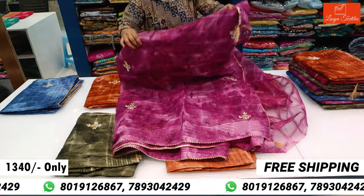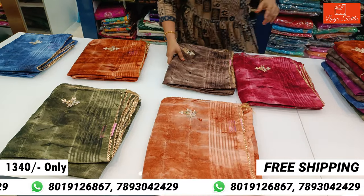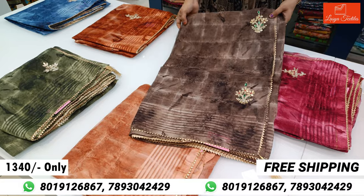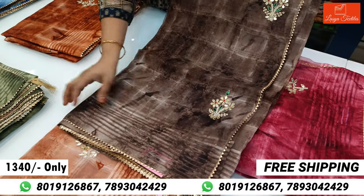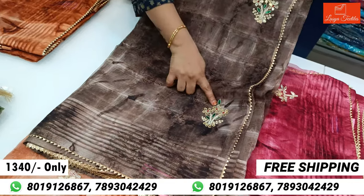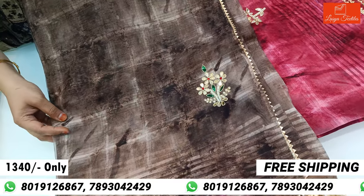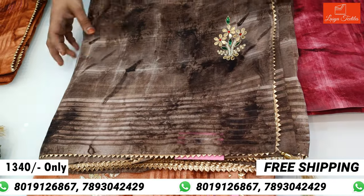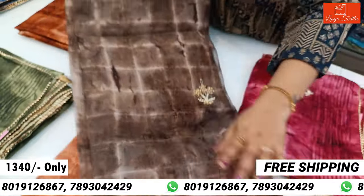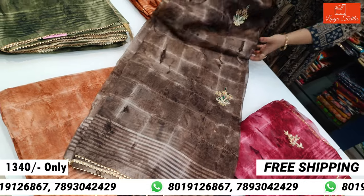Let's see it a little bit — multiple blouses are available. This is a brown color. This is also a brown color. This is a handwork piece. This is a very beautiful color. This is a chocolate color. This is a yellow color.